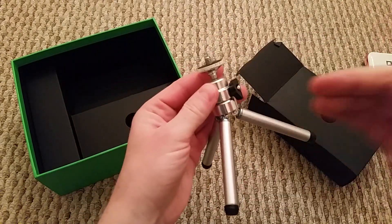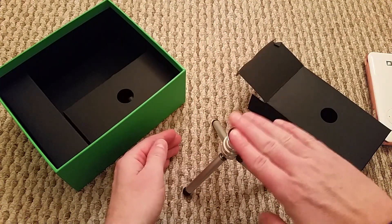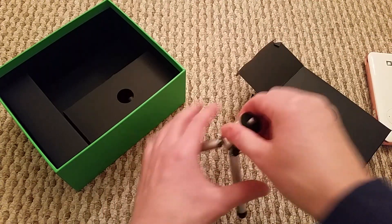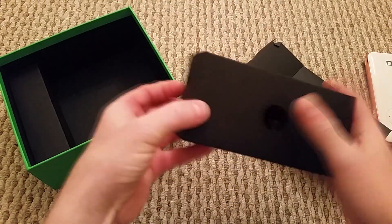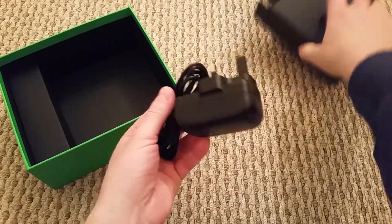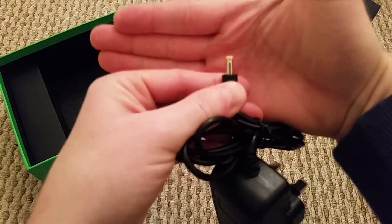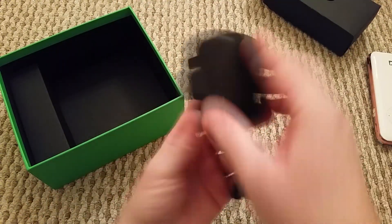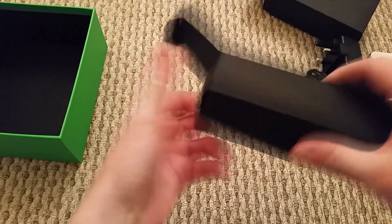I'll be honest, the included tripod isn't very good — it works but it's only small. If you want to project onto a wall I'd recommend getting a tall tripod because this just isn't going to cut it. Inside this other compartment is your power source. The connection port is quite small — noticeably smaller than the one on an Android box.